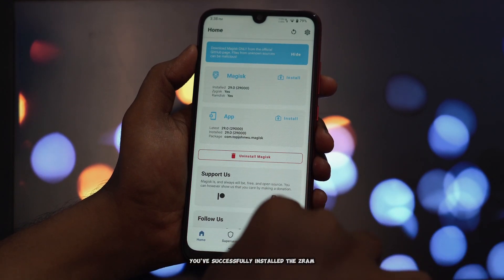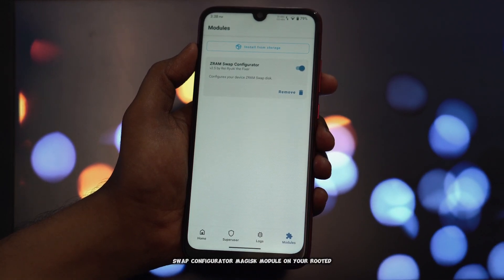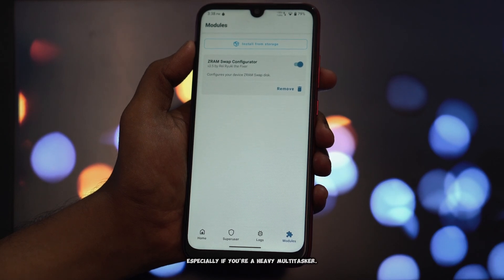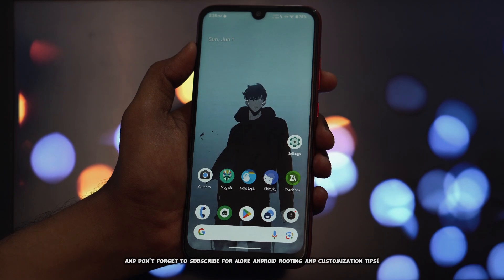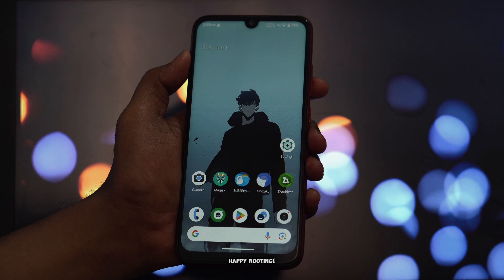And there you have it — you've successfully installed the ZRAM Swap Configurator Magisk module on your rooted Android device. This module can help your device manage memory more efficiently, potentially leading to smoother performance, especially if you're a heavy multitasker. If you found this video helpful, please give it a big thumbs up, share it with your friends, and don't forget to subscribe for more Android rooting and customization tips. Thanks for watching, and I'll catch you in the next one. Happy rooting!